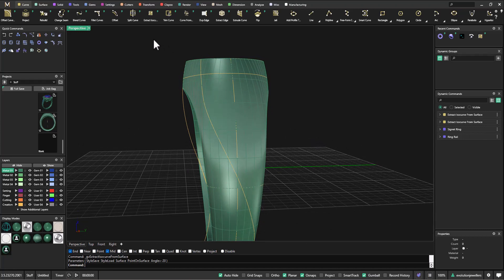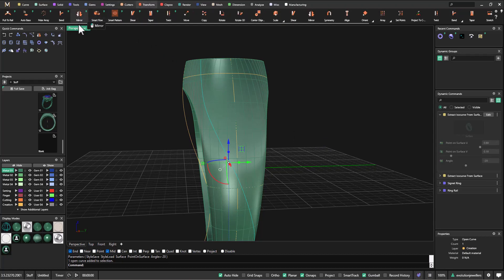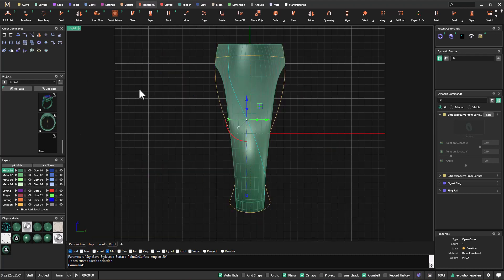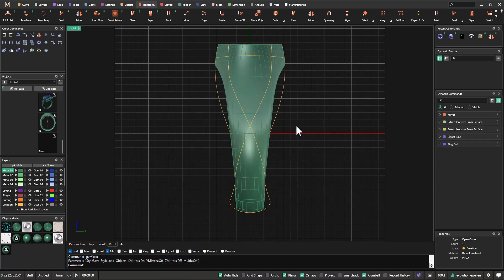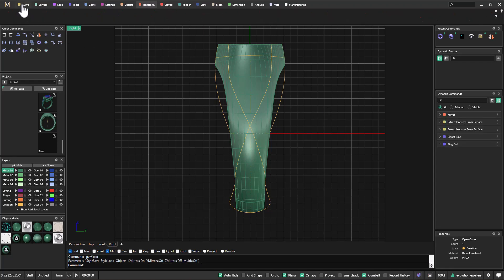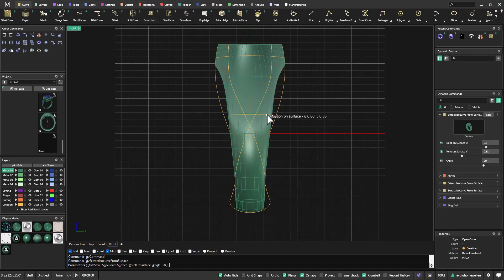I'm going to select that curve and use dynamic mirror in the transform menu. Going to my right viewport and hitting dynamic mirror, I'll turn the X on and turn the Y off, and we end up with something like that, which I'll hit okay to. Then back to the curve menu and extract isocurve once more — I just want this kind of shape here along the top — and hit okay to that.